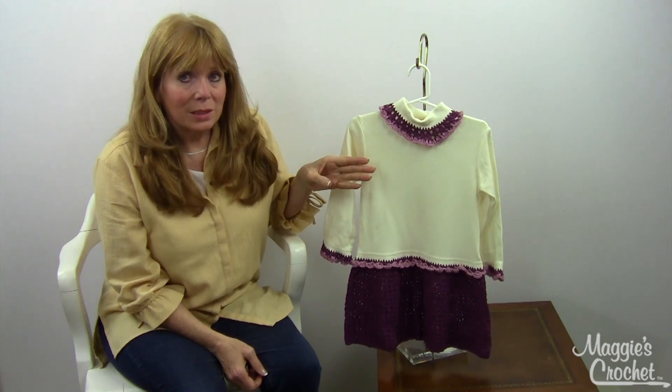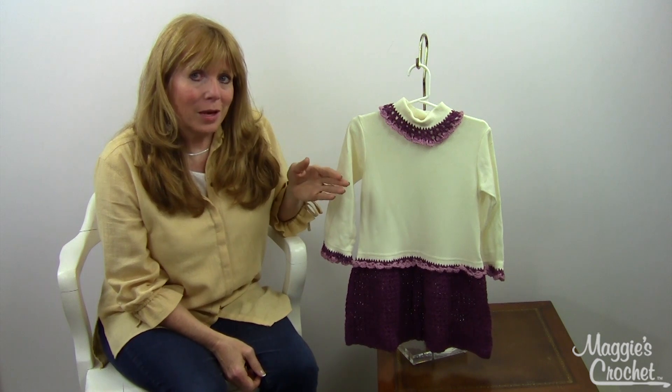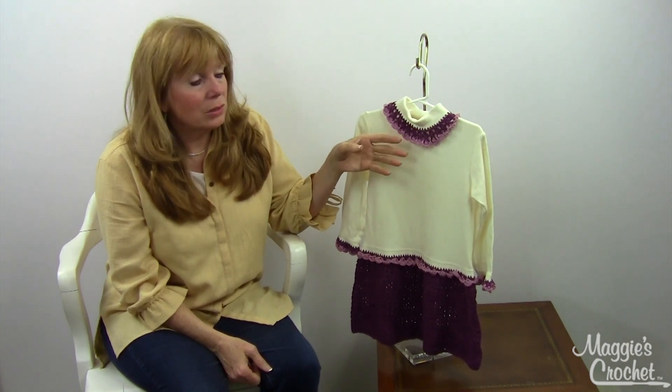You could just as easily do this on a t-shirt. In all my other videos where I show you an actual t-shirt dress with a short sleeve t-shirt, I tell you that you can use a turtleneck. So this is an example of how the t-shirt dress looks when you do it on a turtleneck — it's adorable.